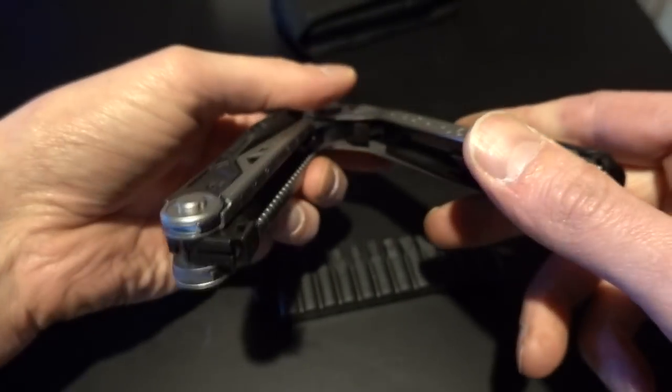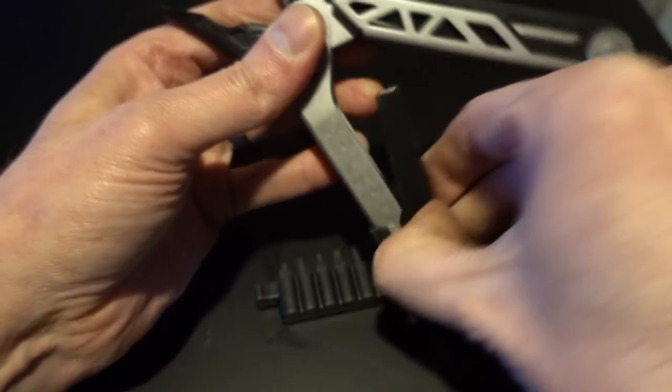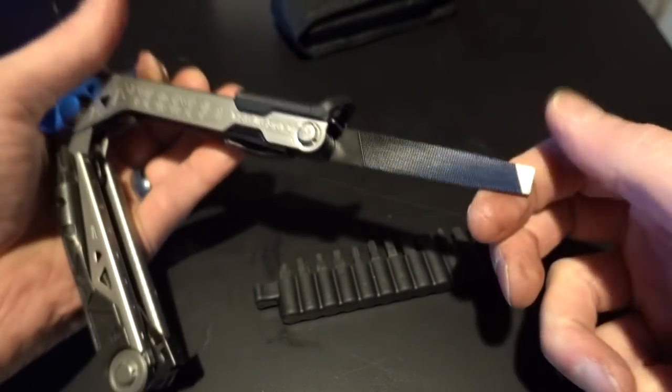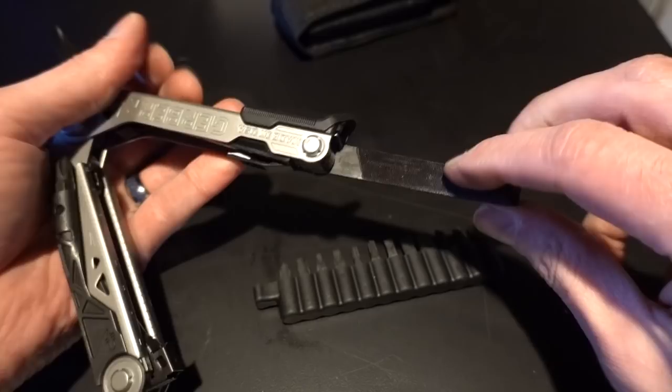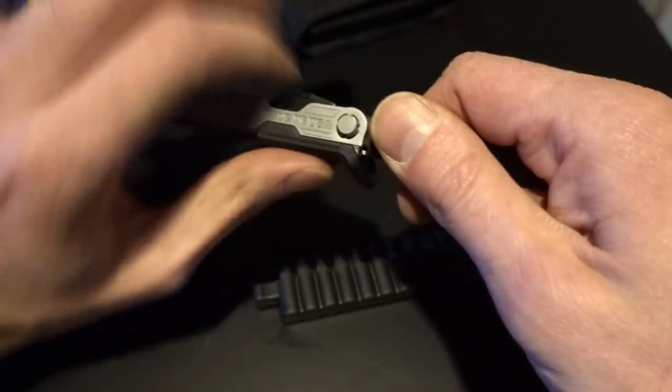It's solid. It's everything you want it to be. It's not too heavy, not too big, not too small. I like it. I've heard tell that that's a wood file and that's a metal file, but really it's a file. And who files wood? Who does that? Do you file wood?